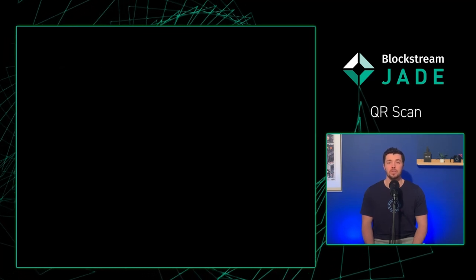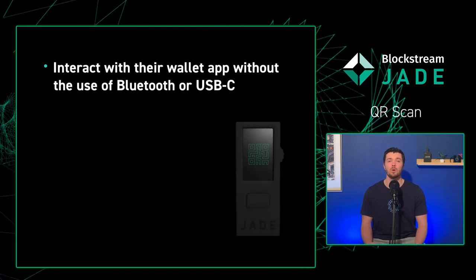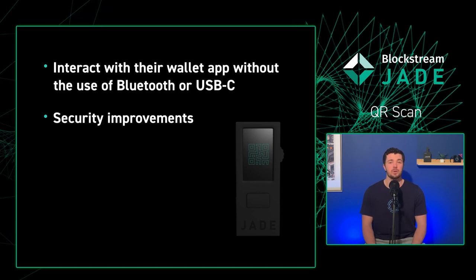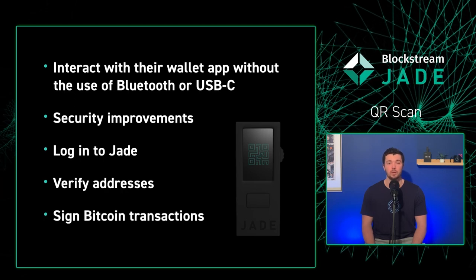QRScan allows Jade users to interact with their wallet app without the use of Bluetooth or USB-C for improved compatibility, which might offer some security improvements as well. QRScan gives users the ability to log into Jade, verify addresses, and sign Bitcoin transactions solely using Jade's camera.